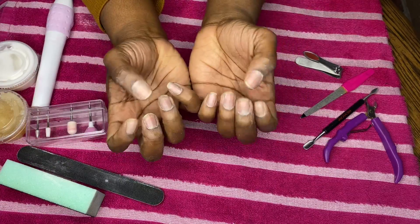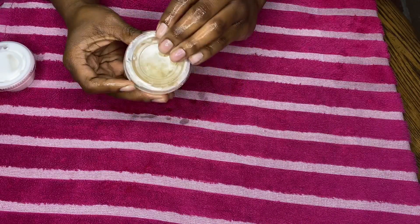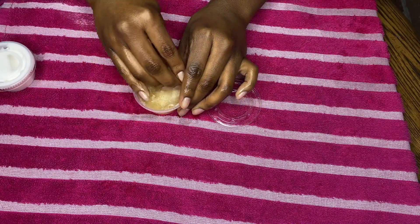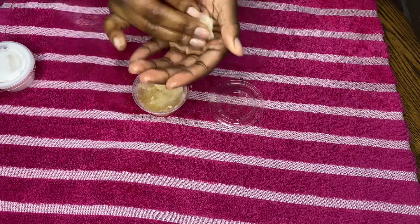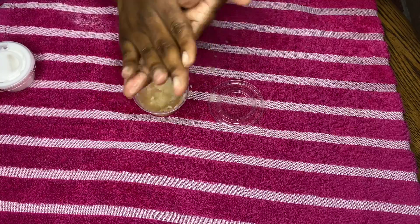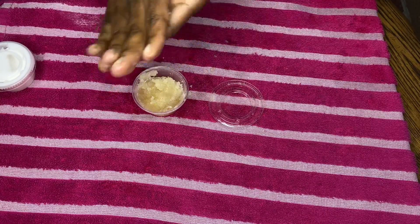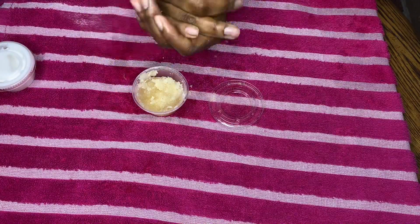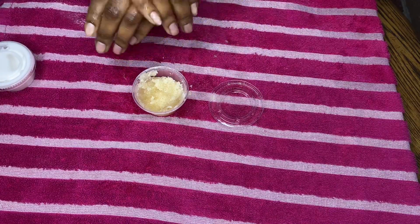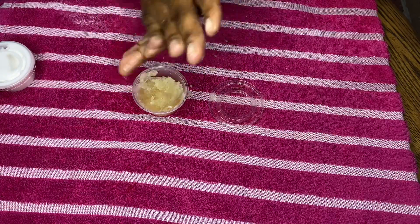Now that my nails are shaped, I'm going to wash them off. Now that I'm back with clean hands, I'm taking this DIY scrub that I made a couple months ago. It's so simple — it took no time and didn't take many ingredients. If you'd like a video on how I made it or what the ingredients are, just let me know in the comments below. This scrub made my hands so moisturized and soft.